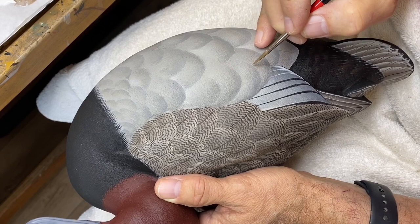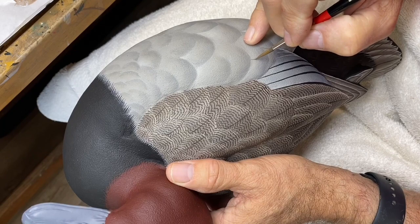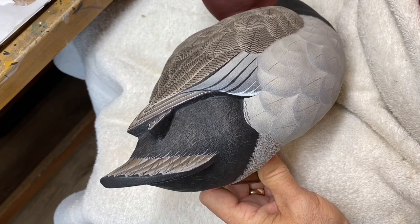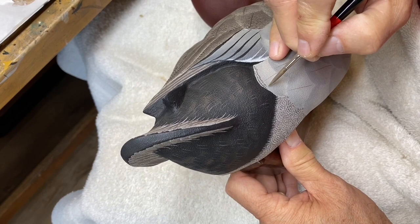This vermiculation is very fine in these overlapping rump and belly feathers, similar to what we did on the back. I'm going to take a little darker version of the vermiculation color and come in here and give some guidelines on the quills. I'm using the same mix we used on the back but just a slightly lighter value — a little more driftwood in the mix between the chroma burnt umber and driftwood.